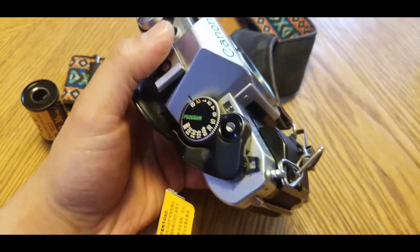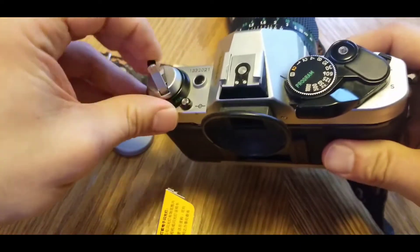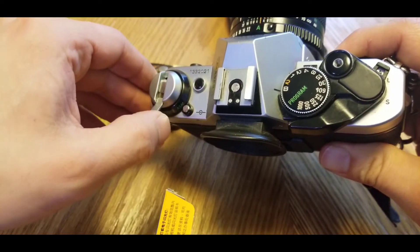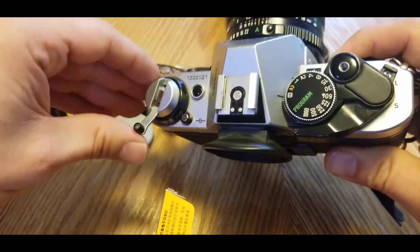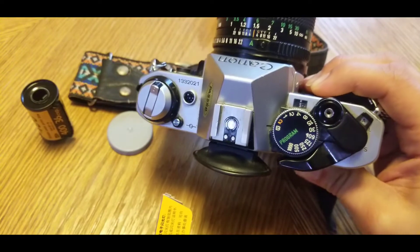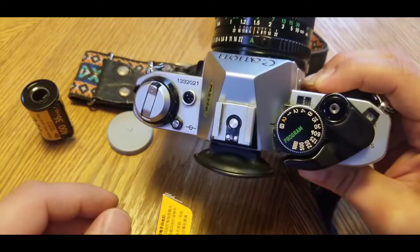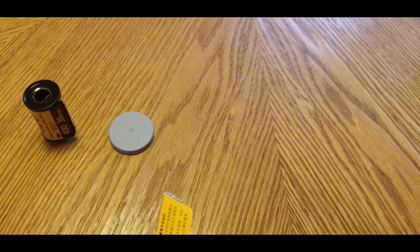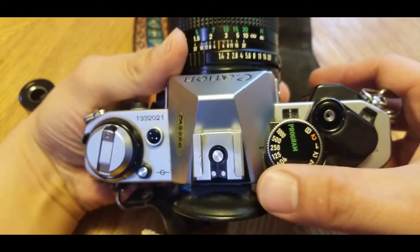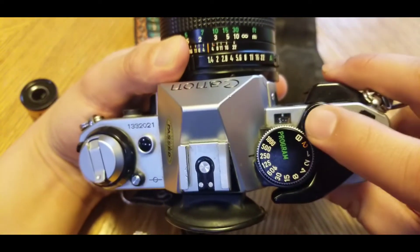So now we put this back on, and you should feel some resistance here. If you want to tighten it up, you can do that and it'll give it tension. Sometimes there'll be a half exposure — a little half of the frame — because it just started to take a picture. Let me see if I can take a picture real quick. It's still on S — I just took a picture, see how it's almost at one.